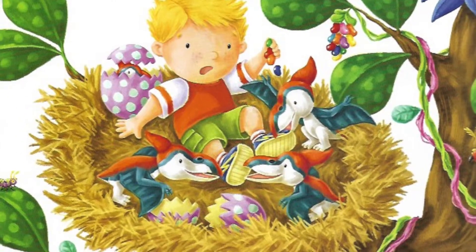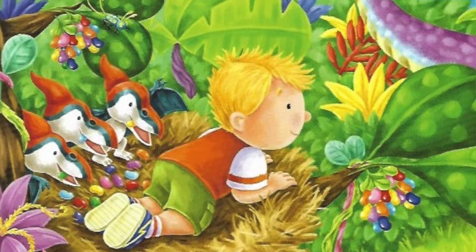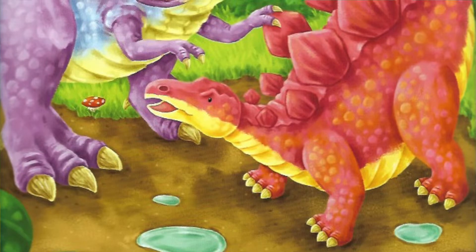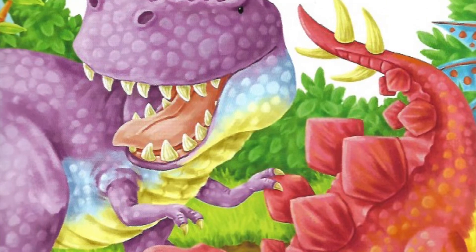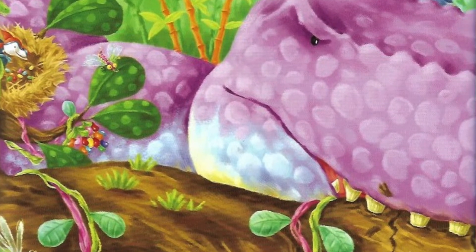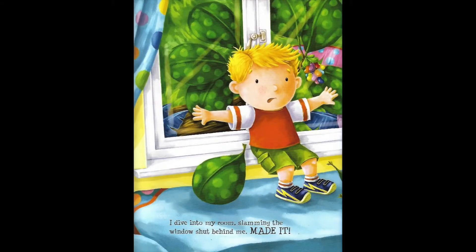Grrrr! A terrifying roar fills the air. The T-Rex is right below me. He's having a fight with the Stegosaurus. It's a real live dino battle. I lean over to get a closer look. But the tree starts to sway and the T-Rex lunges up. He glares straight at me, sniffs the air and hits the nest. Uh-oh. Time to go. I jump out of the nest. But the T-Rex opens his terrible jaws and... Phomp! His teeth sink into the branch. I run for my life.